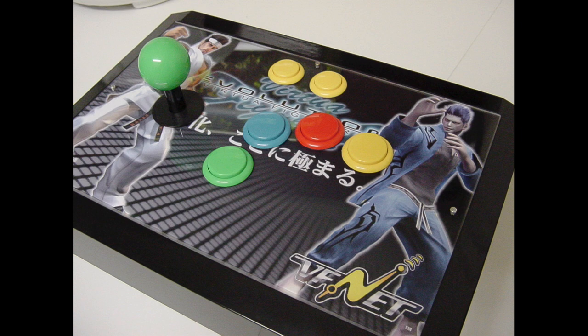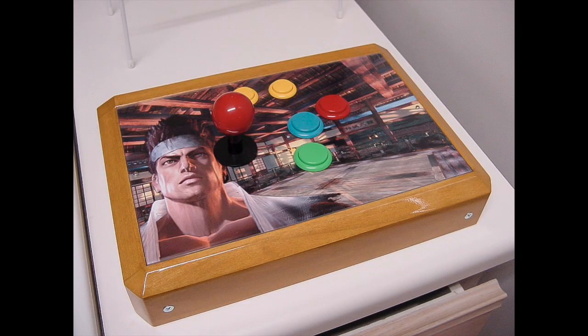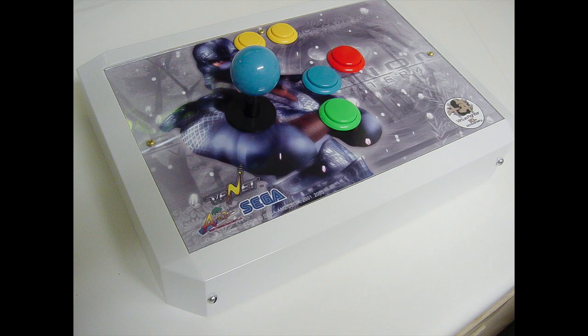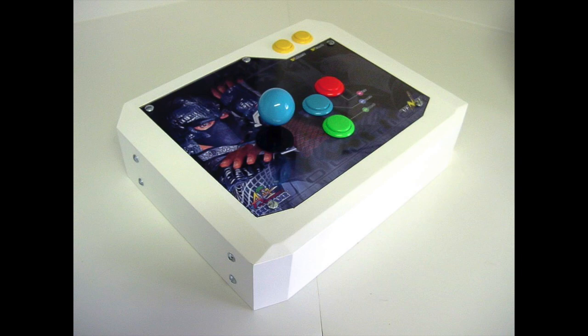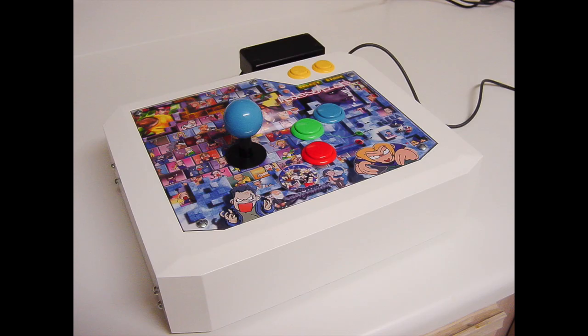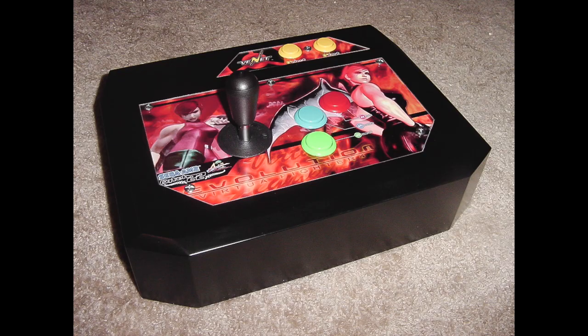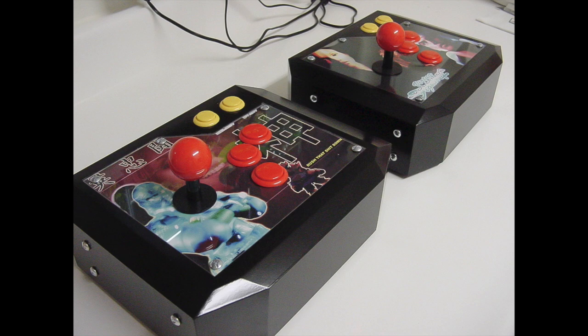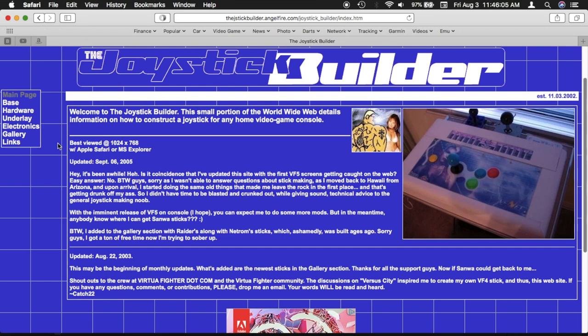After posting pics on the VFDC forums, some forum members made requests and they were sent all over the world. The stick bases started from simple short box shapes to more elaborate taller angular shapes. Requests and questions were pouring in on a daily basis, so I encouraged gamers to make their own and even created a website called The Joystick Builder to show them how.